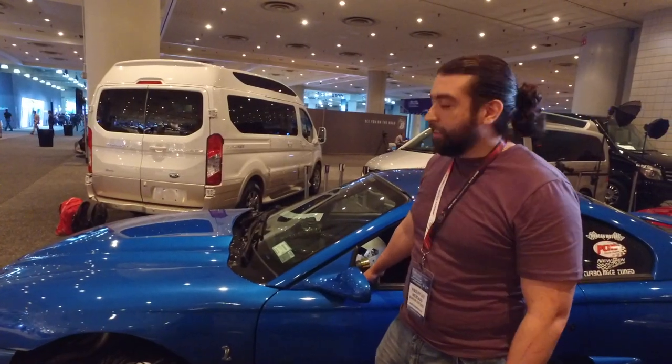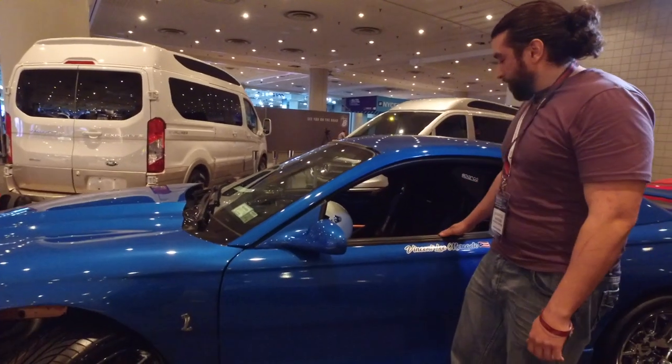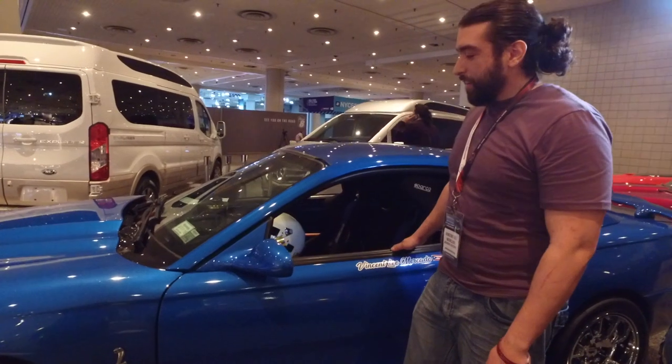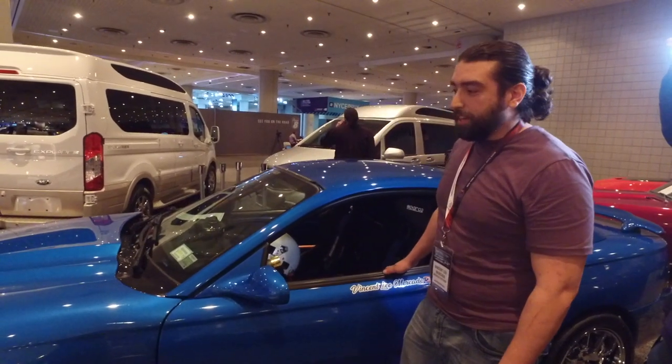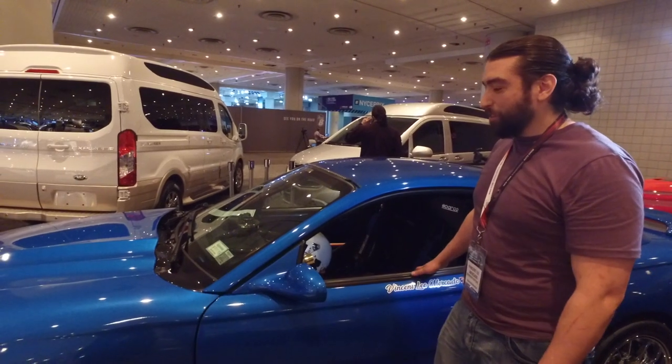Hey, what's up guys, Vinnie Lee here and this is the Blue Horse. Five years into the making and about a year it's been blue so far. Before that it didn't look so pretty but it did the job.